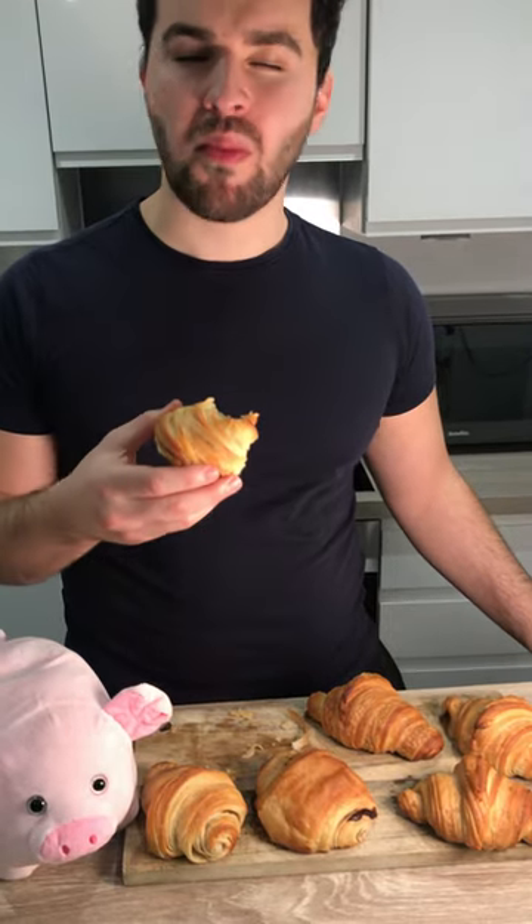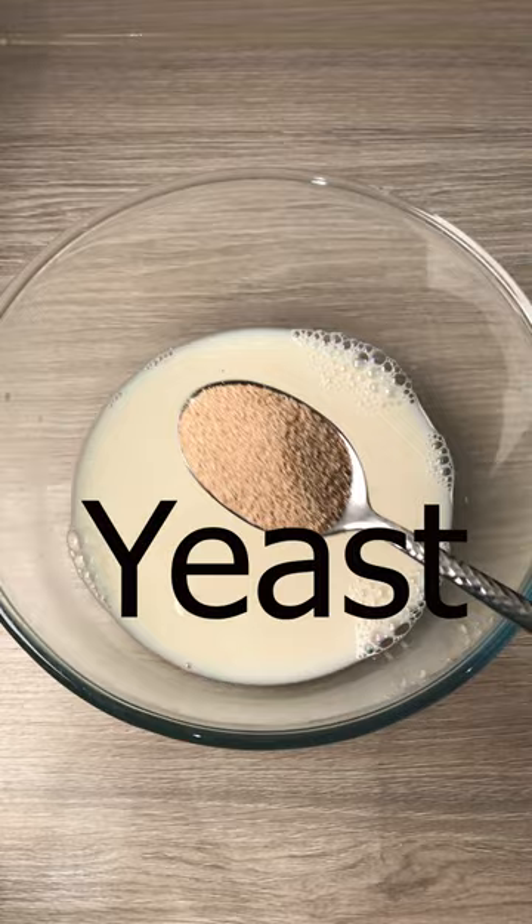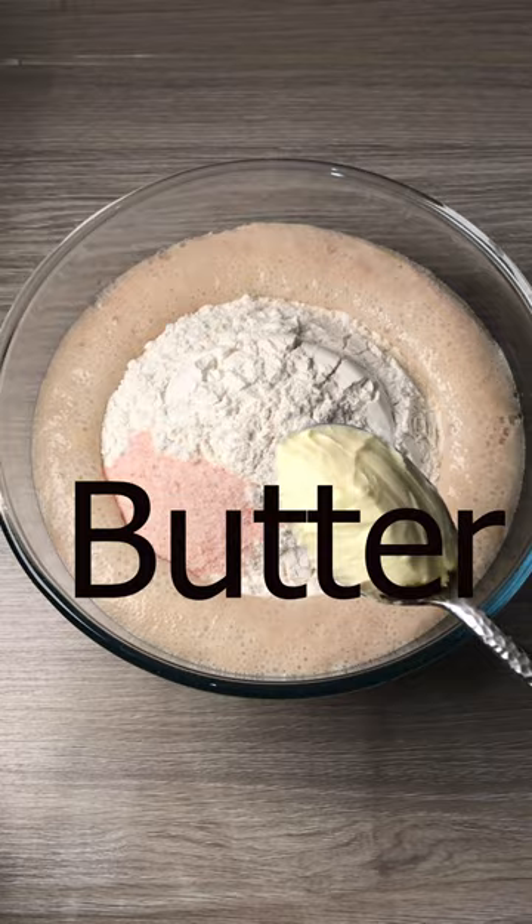Let's make vegan croissants. In a bowl, add your wet ingredients and set aside for 10 minutes to activate the yeast. Then add your dry ingredients, mix with a wooden spoon until well combined.